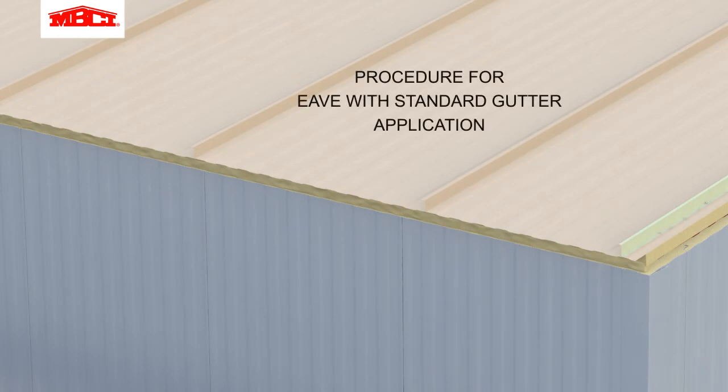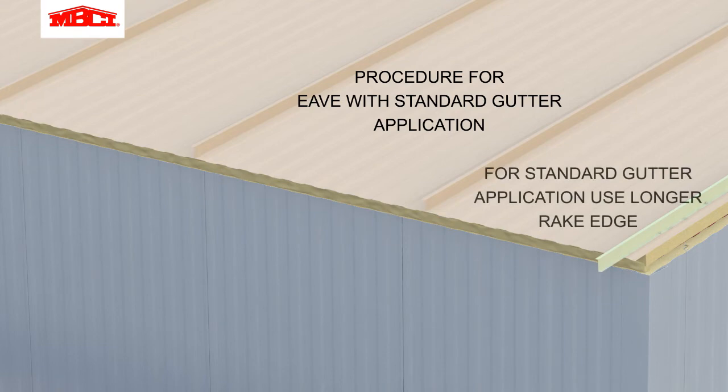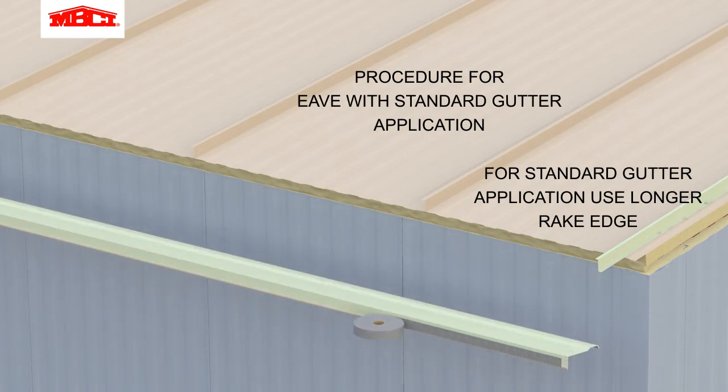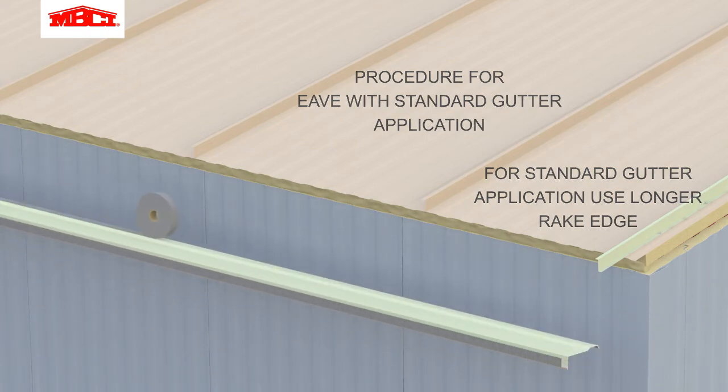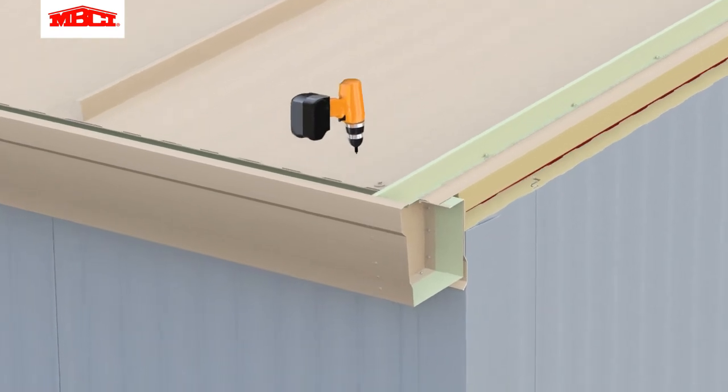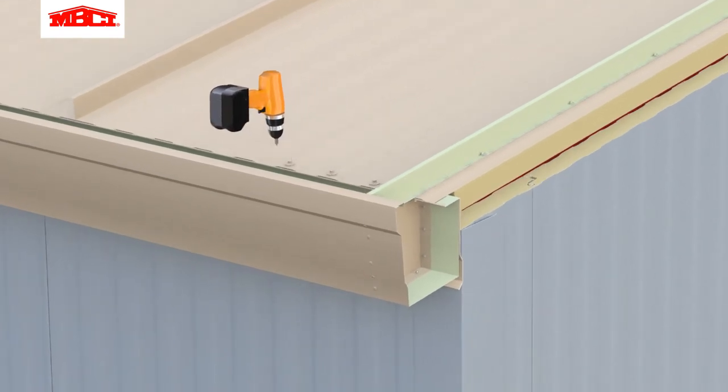This next section of the video shows the process for eaves with standard gutters. Butyl tape is installed onto the eave trim. Note the use of the extended rake Z flashing. The eave trim is rotated into position and the lower edge is attached to the wall panels with stitch fasteners. The back leg of the gutter with pre-installed end caps is attached with stitch fasteners to the top roof sheet.